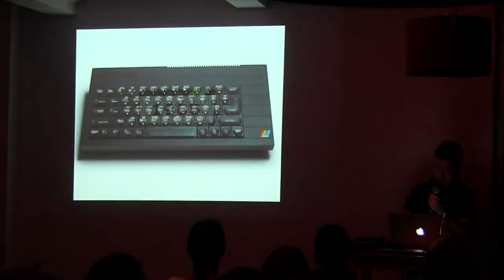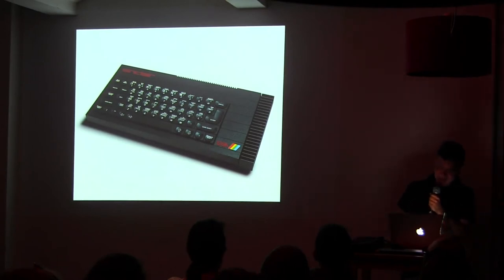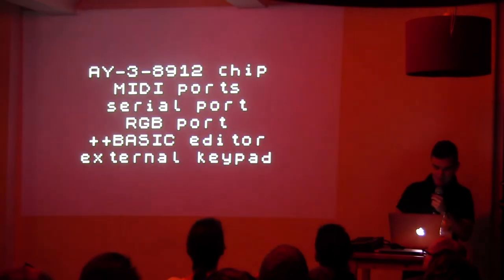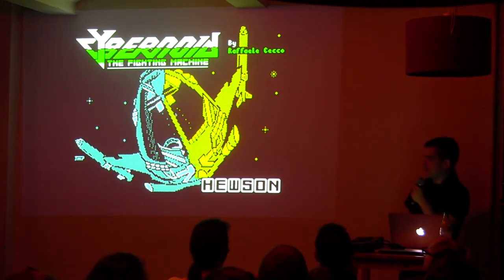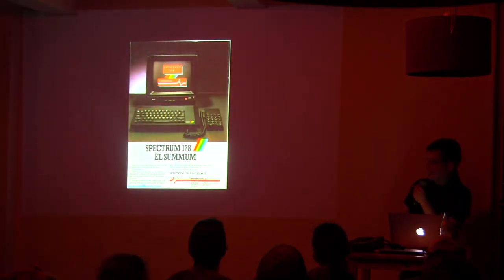The next year they added 128 kilobytes, so it gets closer to this computer already. It could output MIDI, it had the serial port, it had the monitor output, and it had a really awesome sound chip which played like this. That was the awesome sound of the Spectrum. There was a company in Spain even that was selling them as the next big thing — buy the computer with the monitor and everything. This model was actually designed by a Spanish company.